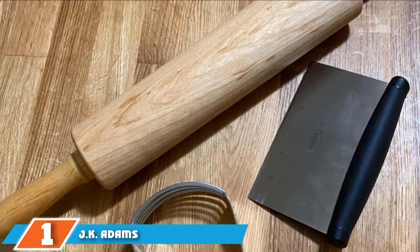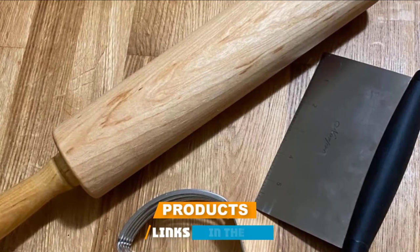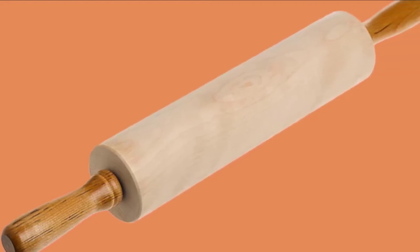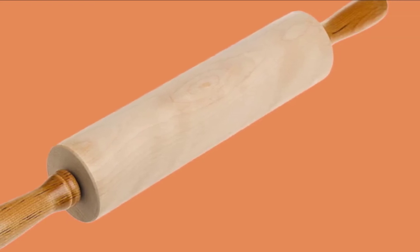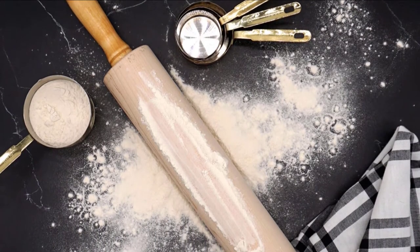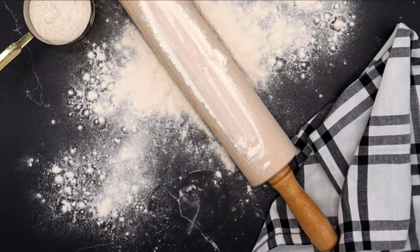At the first position of our list, we have JK Adams Maple Wood Medium Gourmet Rolling Pin. This style of rolling pin, also called a baker's or American rolling pin, is most likely the one you are familiar with. It has a wooden barrel that rotates around a dowel attached to two handles, usually wooden as well. This is by far the most common style you'll find in home kitchens. The 12-inch rolling pin is made in Vermont of solid maple, and the barrel is waxed to prevent sticking when you are rolling out your dough.